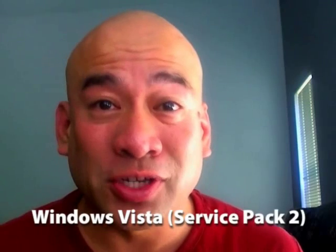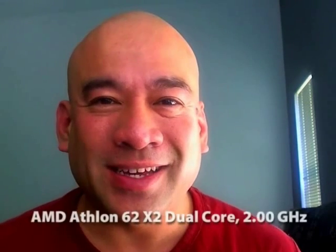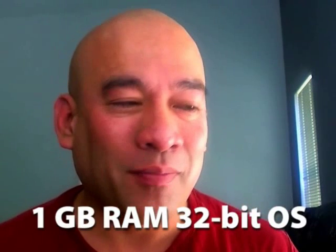Let me tell you the specs of this computer. It has Windows Vista Service Pack 2, a dual-core processor 360 with 2 gigahertz and 1 gigabyte of RAM — a whopping 1 gigabyte of RAM. It has about 200 gigabytes of storage on the hard drive. Needless to say, this is kind of a clunky computer.